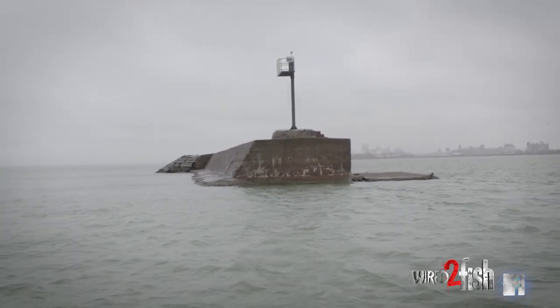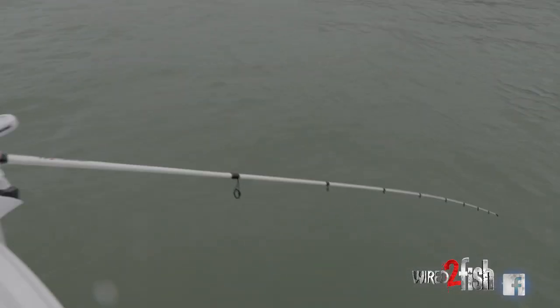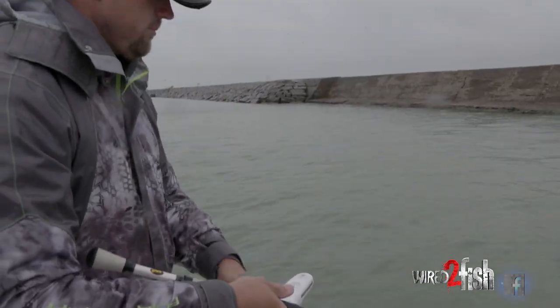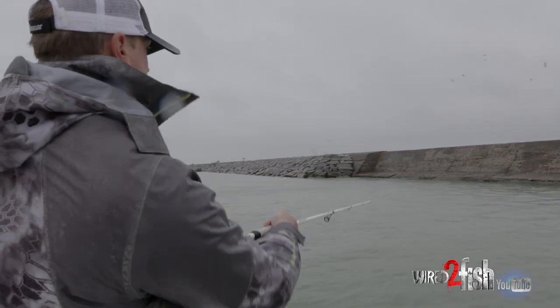Now we've reached the end of the breakwall with the south gap, as they call it. This is my high percentage area — this is most likely where the fish are going to be when they come in to spawn. Mainly because the current is going this way and it's creating an eddy, and those fish harbor in those eddies to keep away from the main current. It's a way for the bait to come back around to them and give them an easy opportunity for a meal.